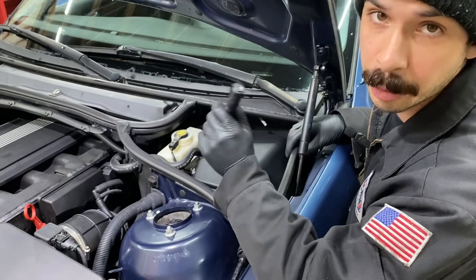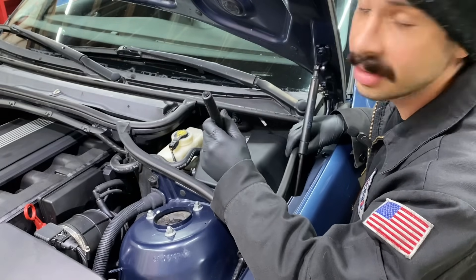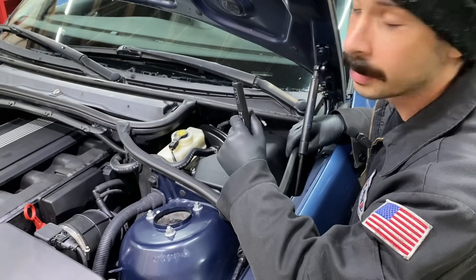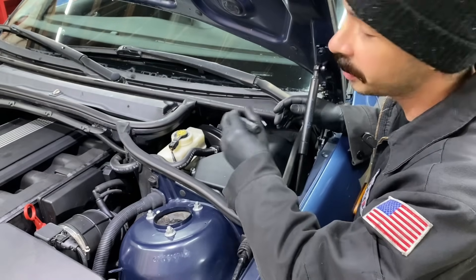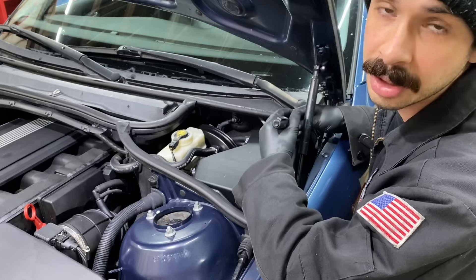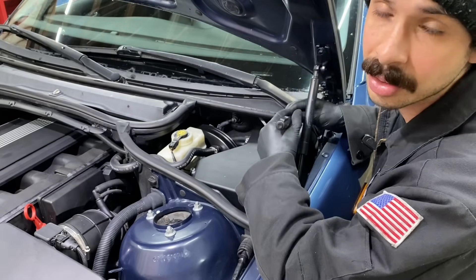Brake fluid is hygroscopic, which means that it absorbs moisture over time. As your brake fluid goes through heat cycles, it can absorb moisture. That's why they recommend servicing your brake fluid every two years or 30,000 miles, depending on driving circumstances.